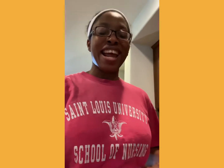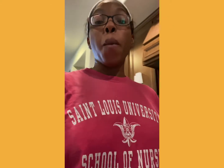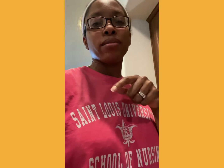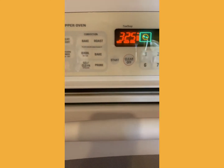Hey guys, it's your girl Yo Mama Mish, and today is Nurses Day so we're gonna make a fun, fulfilling meal. I'm making my Yo Mama's Spaghetti Bake — it is quite tasty. I'm gonna sing it for you so it'll be real quick. First, preheat your oven to 325 and boil your water.